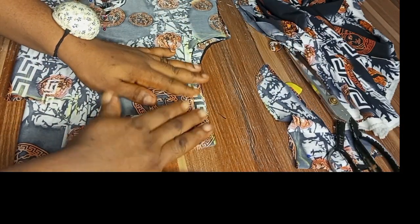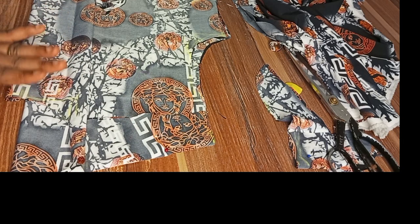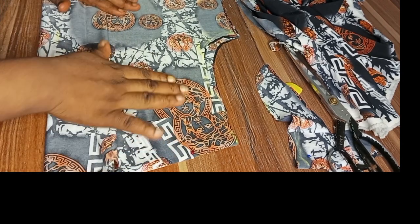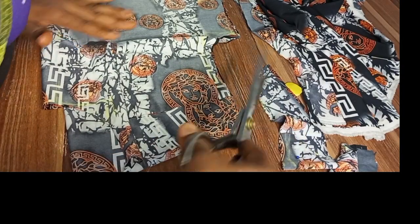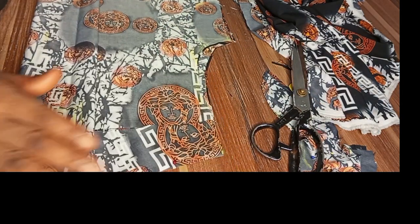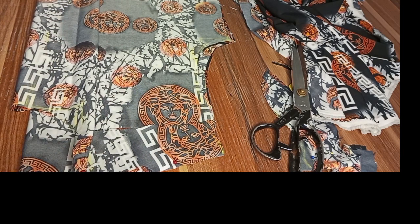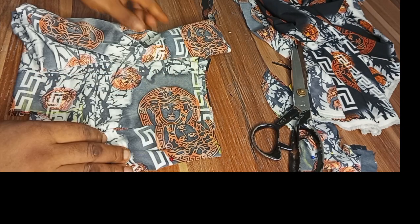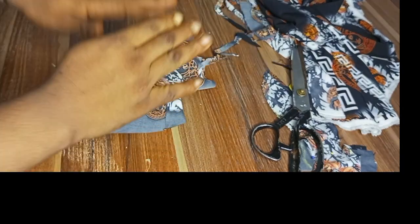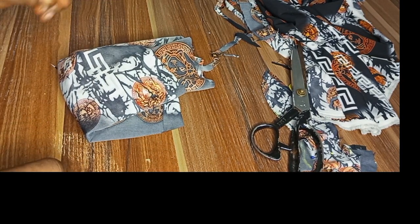This is the end part of the cutting. We are done with our front and back. Please find my video helpful — make sure you subscribe and like my video. In the next class I will show you how to sew it. Stay tuned for the sewing parts — I will also show you how to cut the sleeve and the collar. Please make sure you check it out. Thanks for watching, bye!